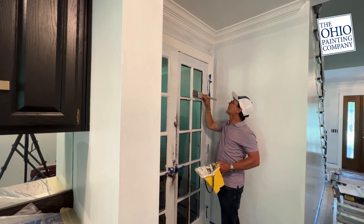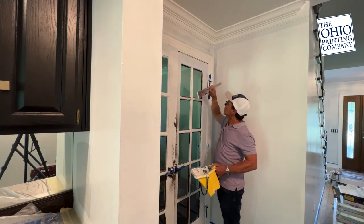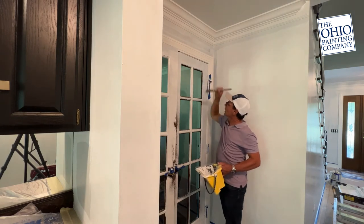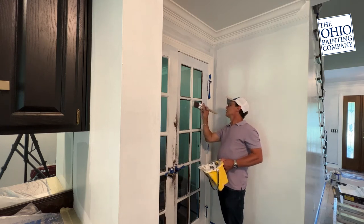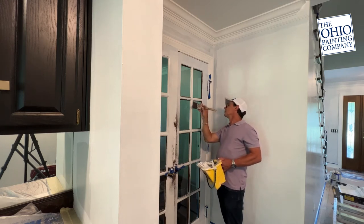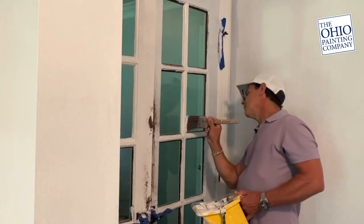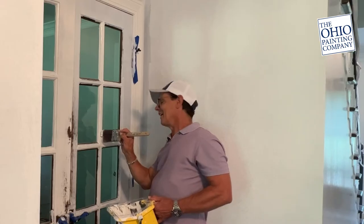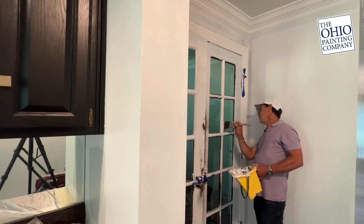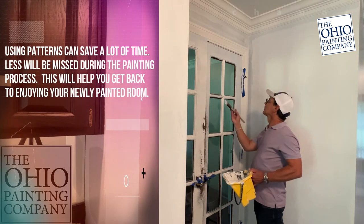A technique that somebody taught me a long time ago — it was actually a school teacher that painted also, did really well in Atlanta — he taught me some really good techniques. One of them was to take this brush, run it down that window, and flip it around without lifting it, and bring it back up. To this day, I haven't got it. Just something to keep as a thought process of time efficiency and making sure that things are gonna go well.